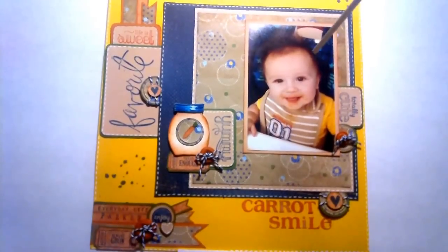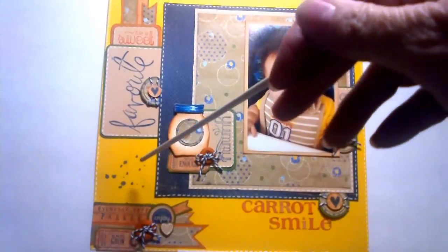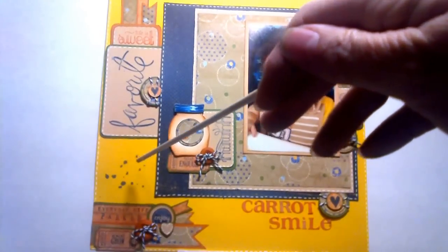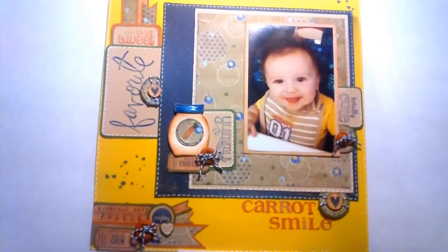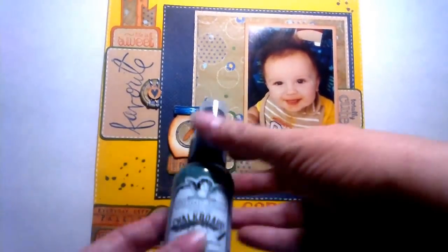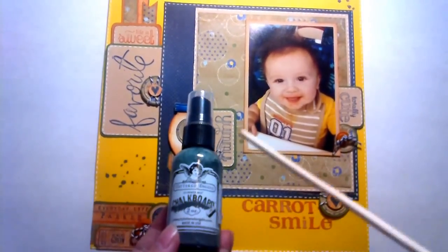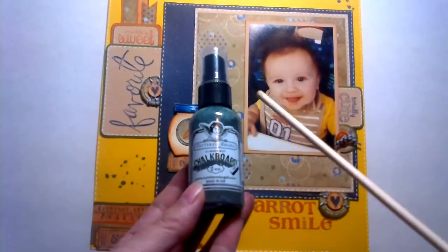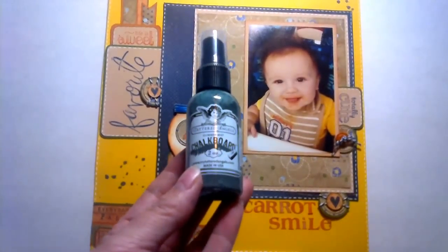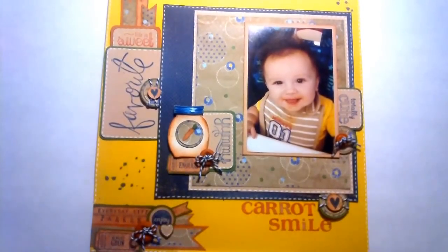I used twine on three places here, and I used buttons instead of brads. The thing I've never done before is a sprinkling of paint. I think I'd sprayed some glimmer mist once before — a gold one — but this time I took the lid off and did the sprinkling instead of spraying, which is something I'd never done before. And I had actually never used this particular glimmer mist before at all.